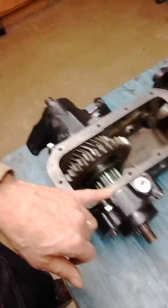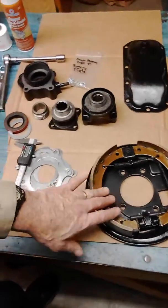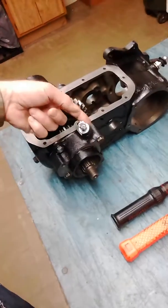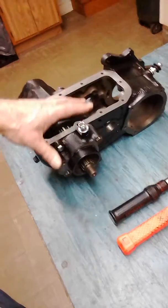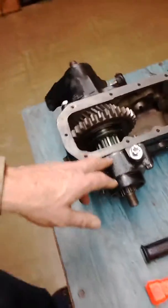I ended up with 97 thousandths for my shim pack. I haven't done the final torque yet because this is a CJ2A and I need to install the parking brake drum, which mounts using the same bolts that torque the rear bearing cap. I'm waiting for a brake lever to come in — hopefully today, depending on what time the snowstorm arrives. Once I get the lever, I can put the parking brake on and do the final torque.